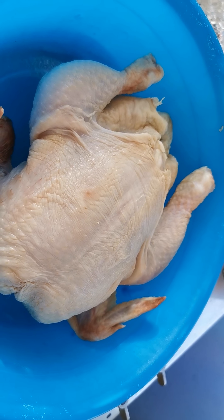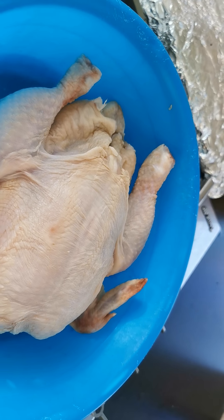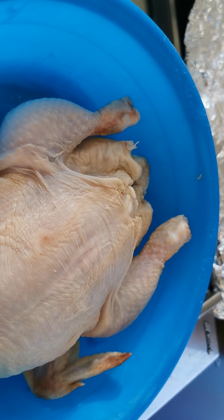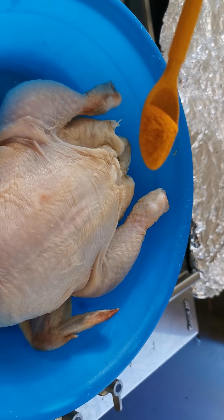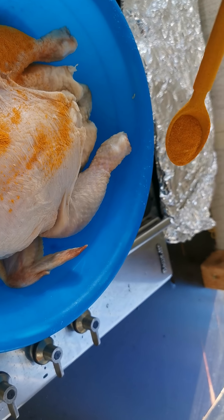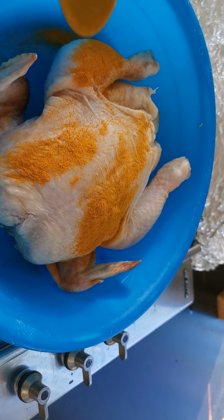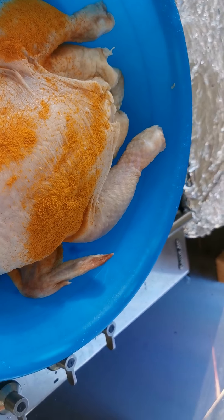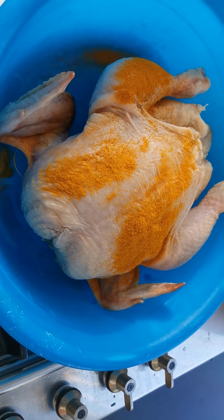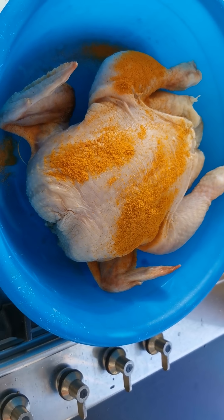Before that, I'll be adding turmeric powder in and out — just not too much, just smear it in and out on the chicken. That adds flavor and it's also an antibacterial powder.